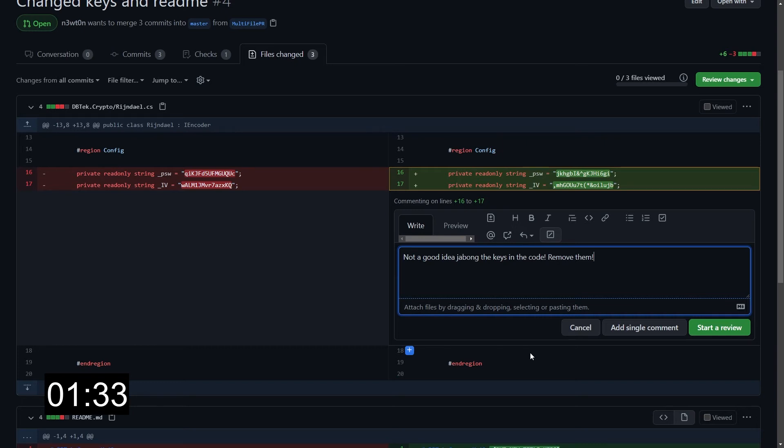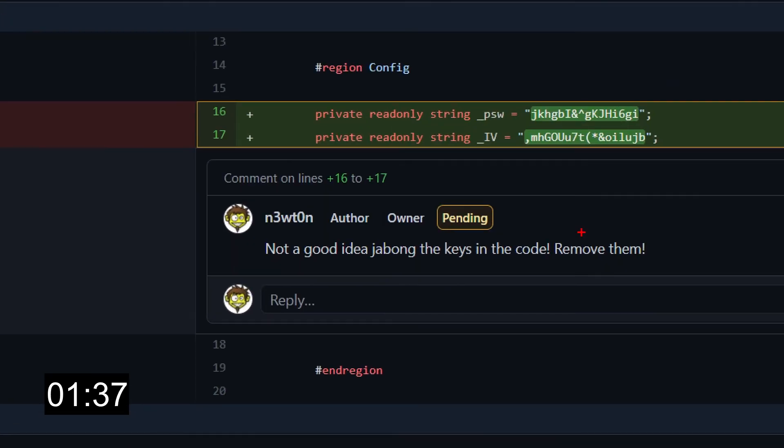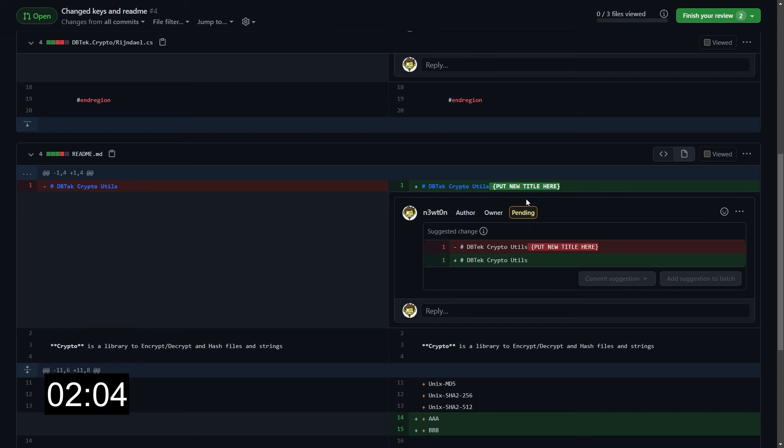So what you would do instead is start a review. When you do so, the comment is marked as pending because it's been recorded inside the pull request. However, this has not been finalized yet, so no notification has been sent. So we can continue with our review and do all the changes that we deem necessary — like removing this. I'm going to add a new review comment rather than a single comment, and this will add this specific change request to my current review. As you can see, it's still marked as pending.